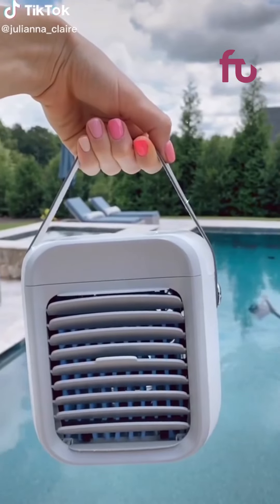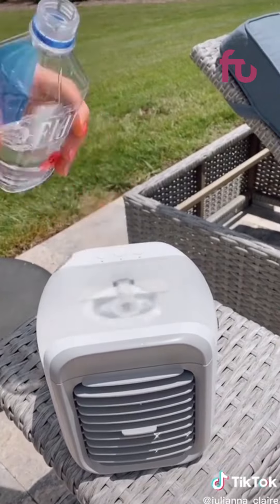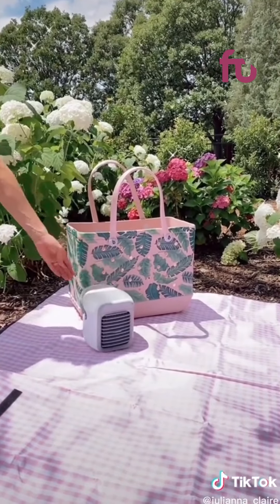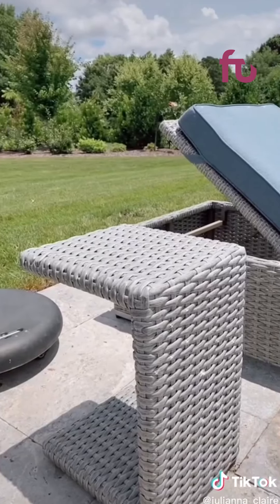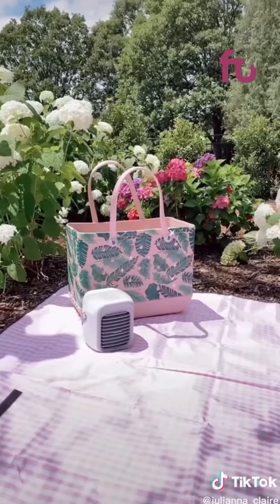Random Amazon summer find — this is a mini portable AC unit that gives you up to 9 hours of cold air. This mini AC unit is perfect for both home and outdoor use for all of your summer adventures. It has three settings including fan, humidifier, and AC.